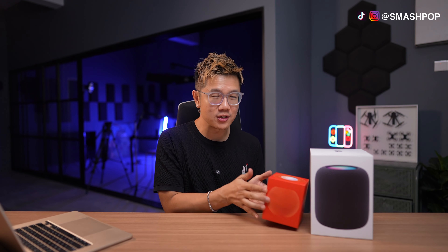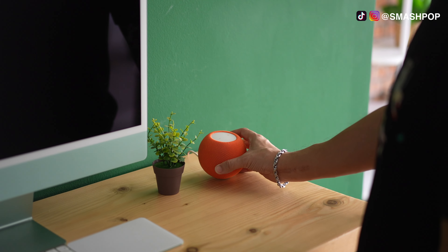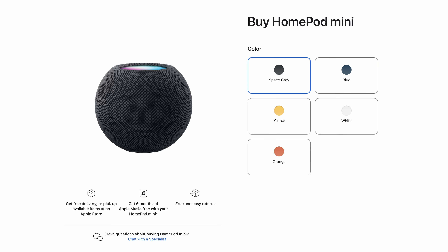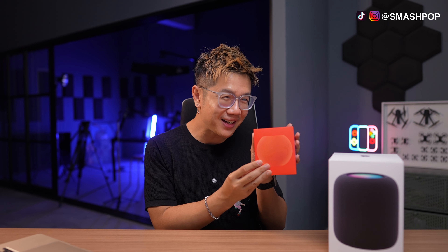All the great things the HomePod can do can also be done by the mini version — the HomePod Mini. The one I have here is orange, but it also comes in space gray, blue, yellow, and white. It does exactly the same things as the full-size HomePod, so if you don't want the big one, you can always get the small one.